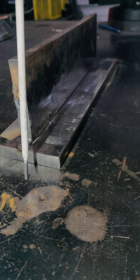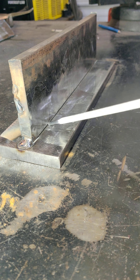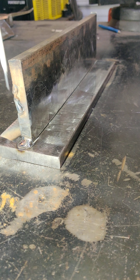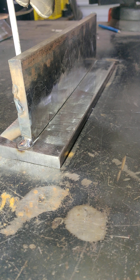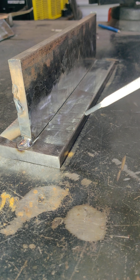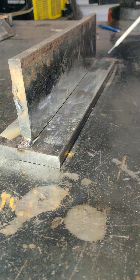You're gonna want to get them fairly square — if anything, lean it a little bit away from where you're gonna be welding. That way, once you get a couple of passes on here, it's gonna pull it straight or past square, and then you can weld on the other side as well to kind of yank it back if you want to keep these straight. But keep in mind this bottom edge is going to bow up regardless of what you do.